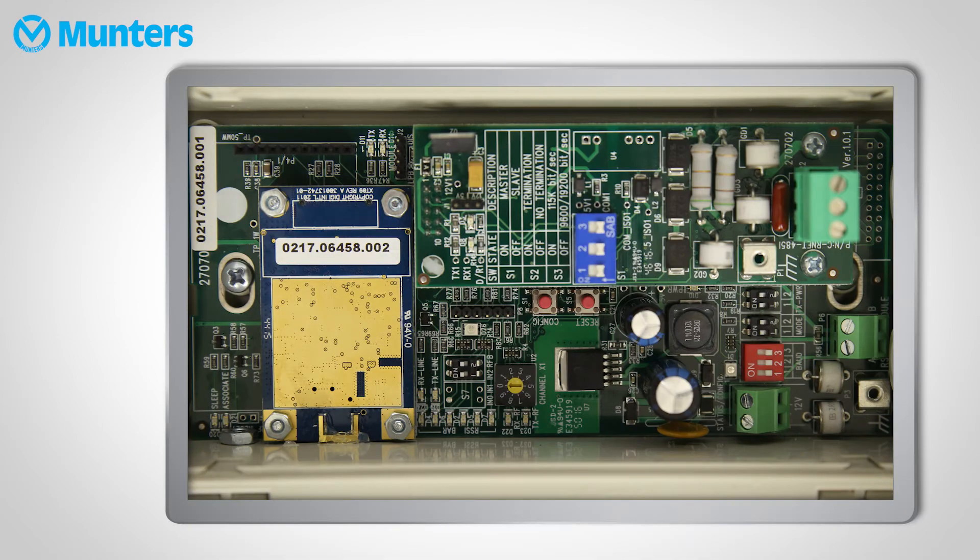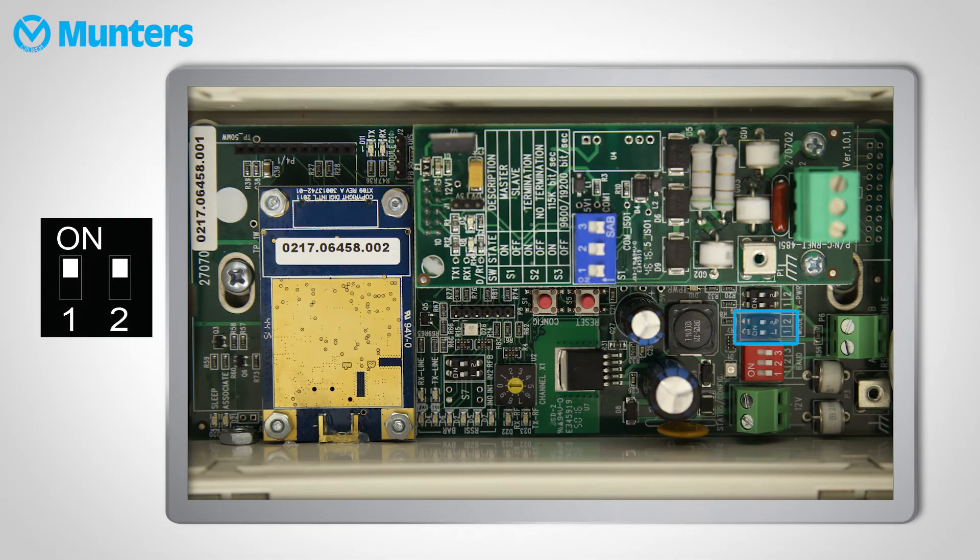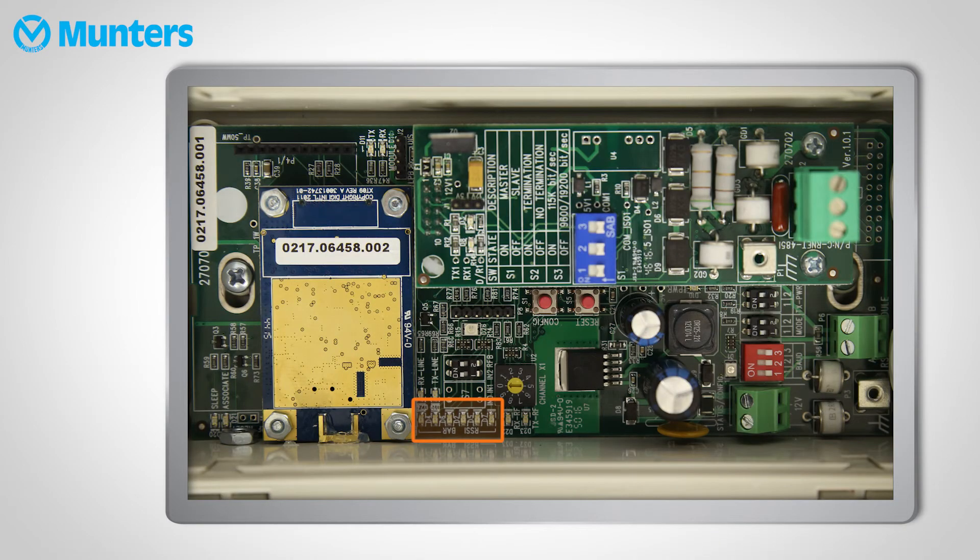Take the remote unit to the test location. Set the DIP switches just as above, with one exception: set the mode switch to loop back. At least two RSSI LEDs should be lit up for at least one minute. If they don't light up, reposition the remote unit and try again. Once you find the right spot, set the mode to remote, wire it to the controllers and you're done.